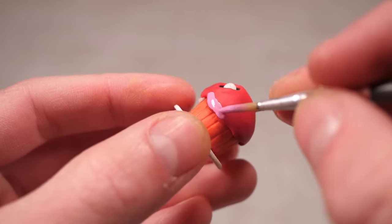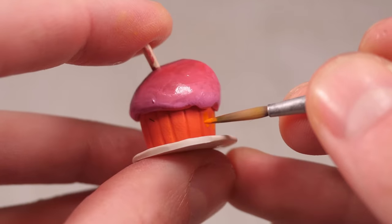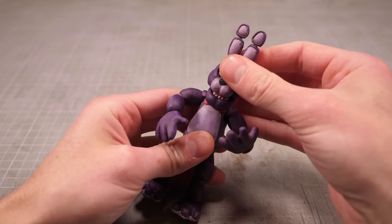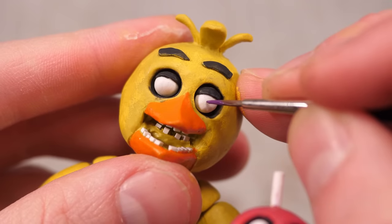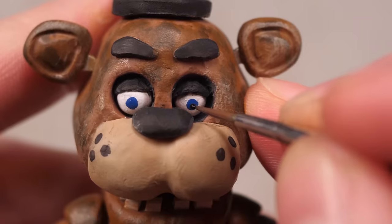For the cupcake, I'll do a messy wet blend of pink into red to give the top a bit of a gradient before adding some orange highlights in the middle and painting the candle white. A little CA glue will fix Freddy and Bonnie's heads firmly in place, and I can glue the guitar to Bonnie's hands and the cupcake plate to Chica's outstretched arms. All that's left to do is give each of the animatronics some teeny tiny color-appropriate pupils with little black dots in the middle.